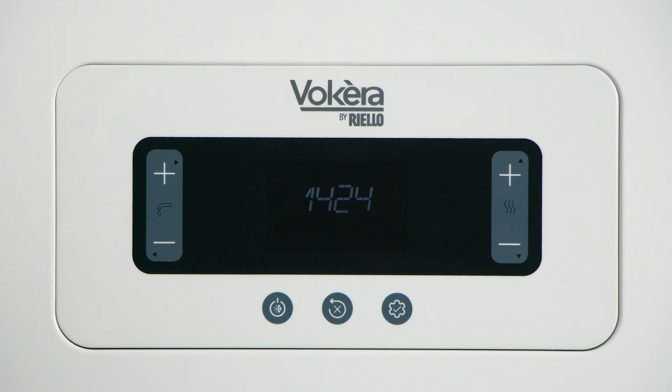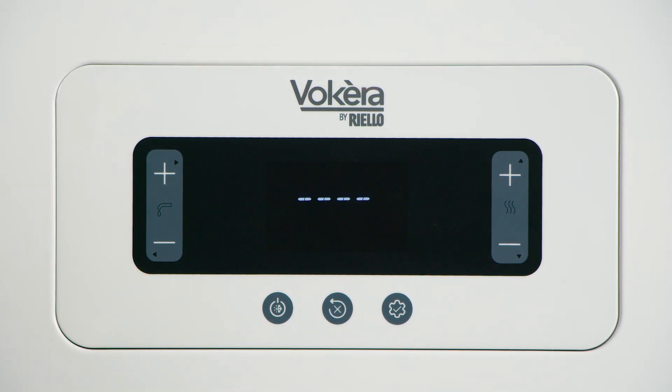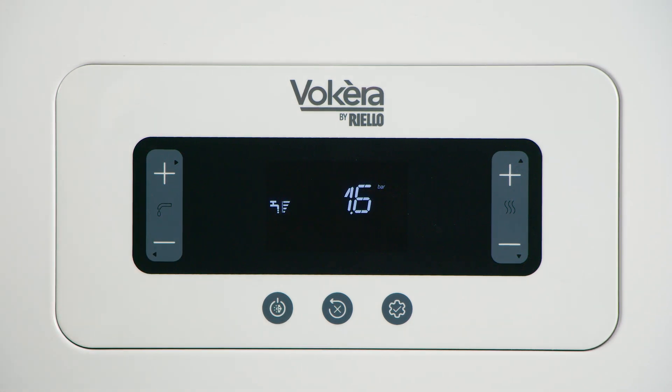After that, we can start commissioning the boiler. Once the purge has completed, simply press any button to wake up the display. Now we need to turn the boiler using the mode button to hot water only. And we're ready to proceed.